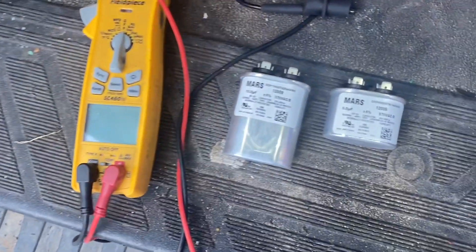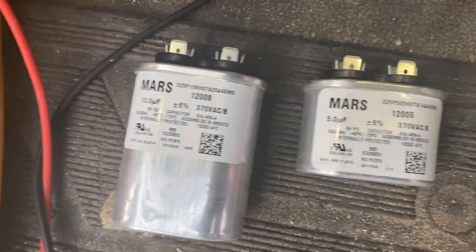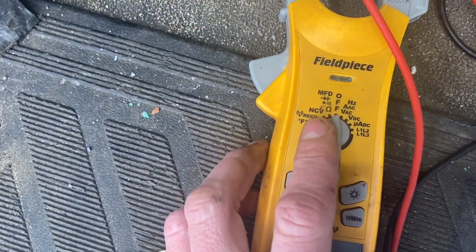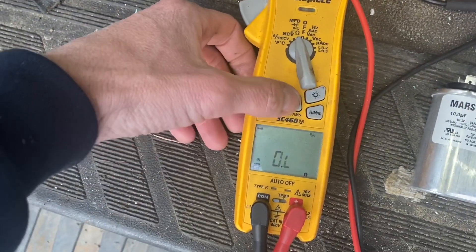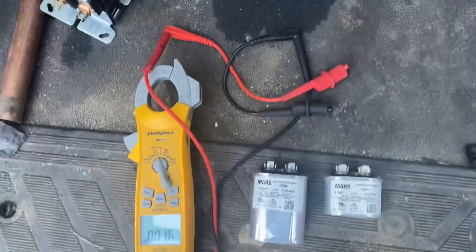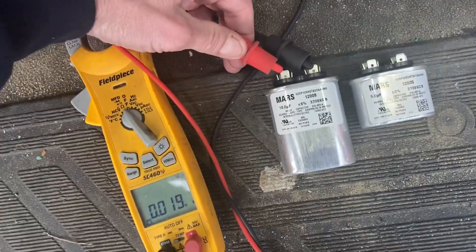I've got a couple capacitors here in my truck — we keep them in stock in case we need them. I've got a 10 microfarad one and a 5 microfarad one. I'll show you how to test them quickly. On the Field Piece meter, you go to the microfarad setting — the μF symbol. I'm using my alligator clips and I hook one lead to each side of the 10 microfarad capacitor.